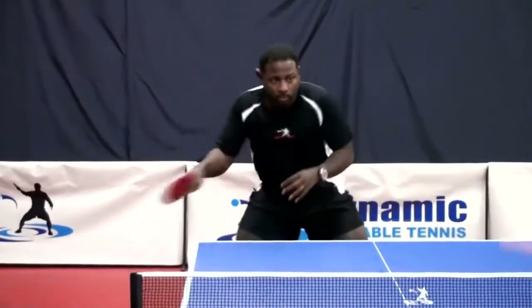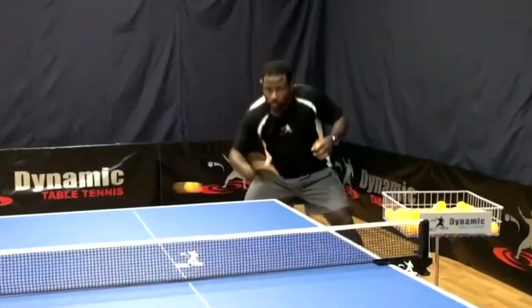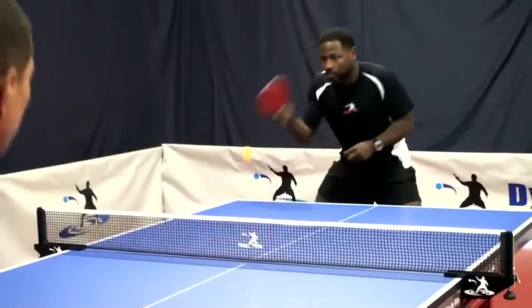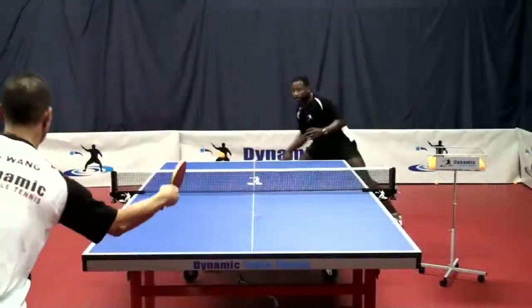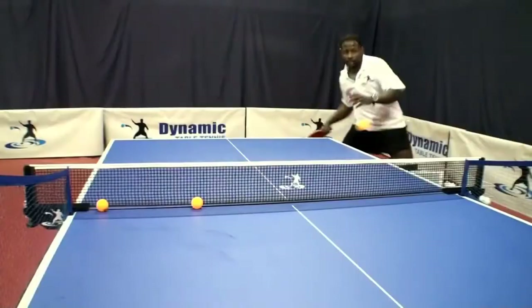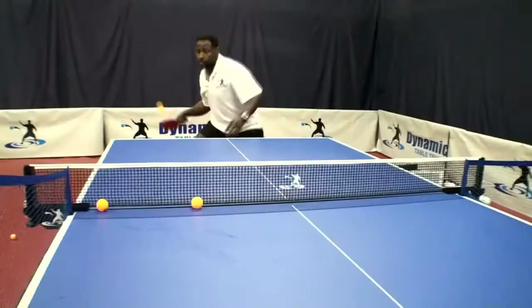Welcome to the Pro Table Tennis Video Series brought to you by Dynamic Table Tennis Training Systems. This video series incorporates the workouts of Dynamic Table Tennis Training Systems and is meant to improve your core fundamentals in table tennis, like technique, footwork, hand speed, and understanding of spin.